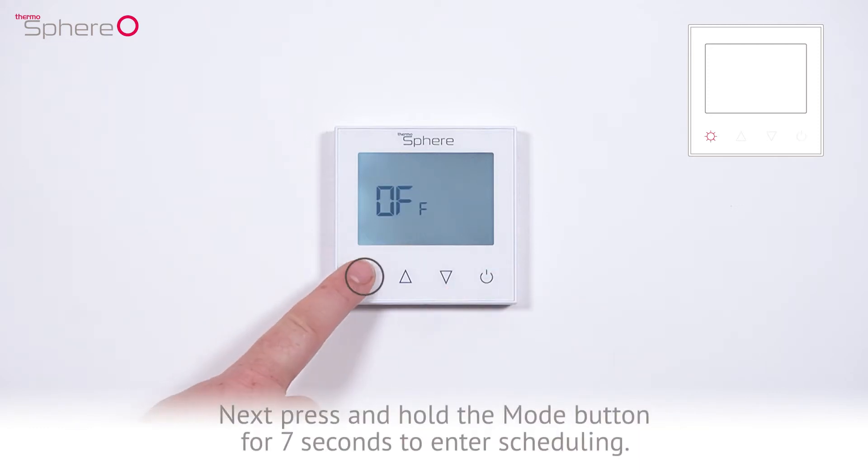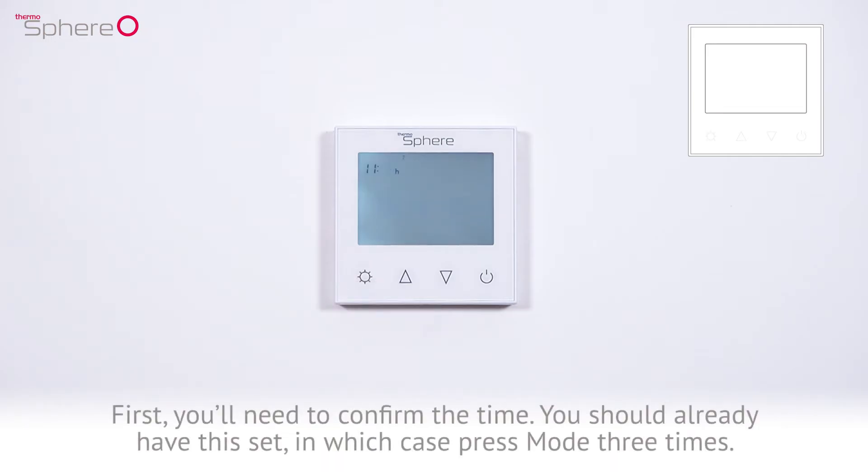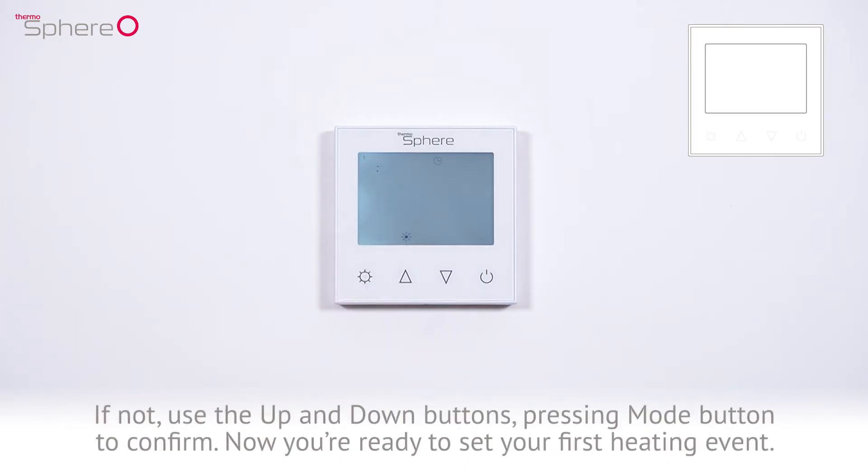Next, press and hold the mode button for 7 seconds to enter scheduling. First, you'll need to confirm the time. You should already have this set, in which case press mode 3 times. If not, use the up and down buttons, pressing the mode button to confirm.